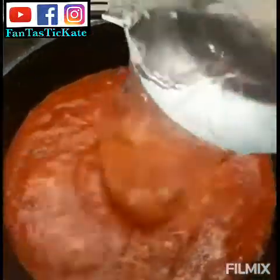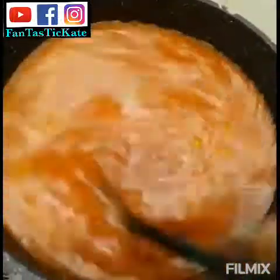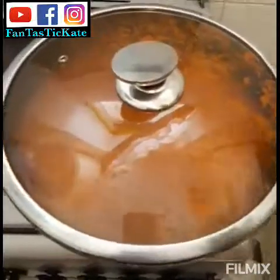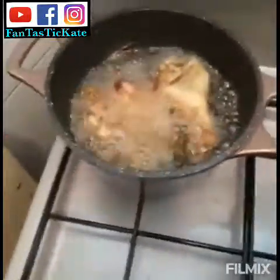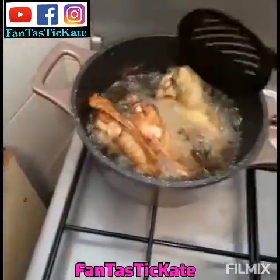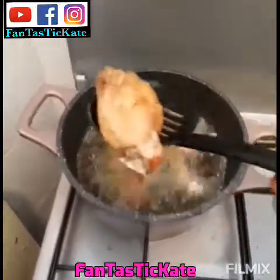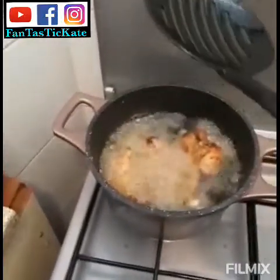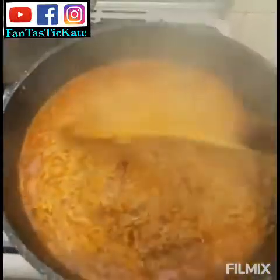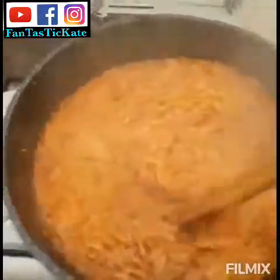I'll turn the pot from this side. I cover it — and remember to check your turkey. One secret of fried turkey: keep your cover closed, otherwise the bones will dry out and you might burn yourself. Don't just leave the pieces piled up like that — leave them this way. You don't really want to pack them. See my jollof rice — I'll leave it for an extra 15 minutes.